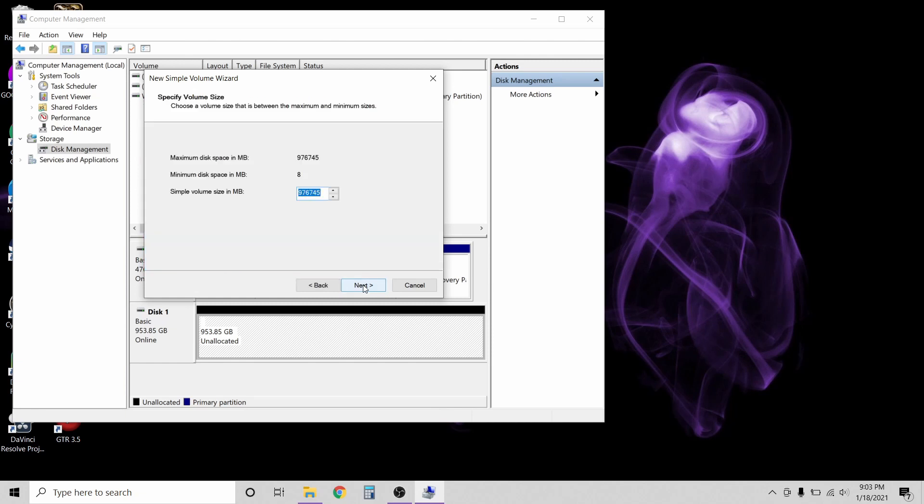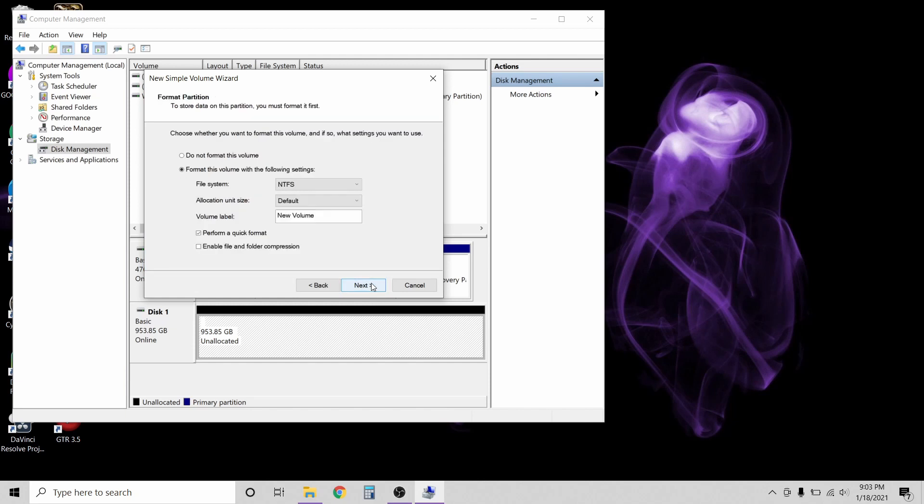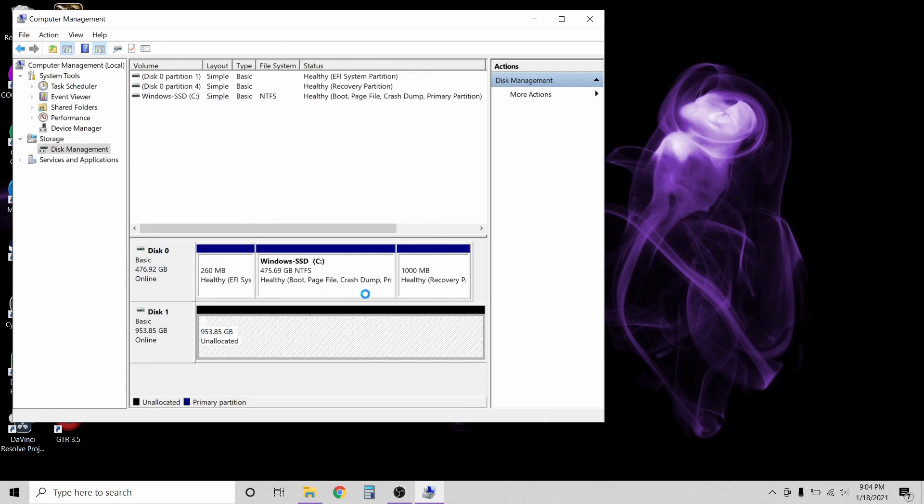Click Next. Click Next again. Assign a drive letter and click Next again. On the next screen, you can set up a drive name. Then click Next one last time and then finish. The drive will then format and be ready for use.